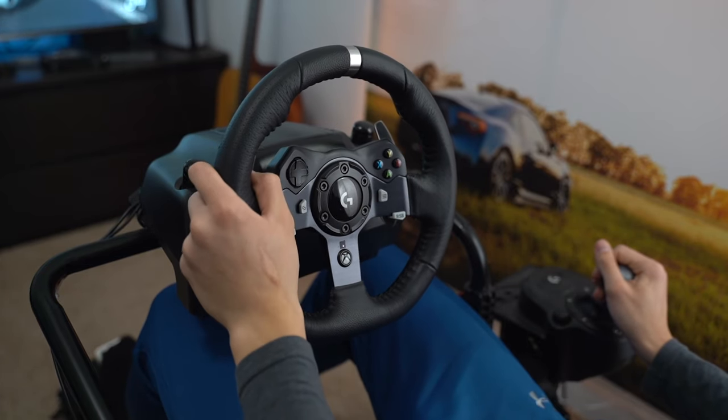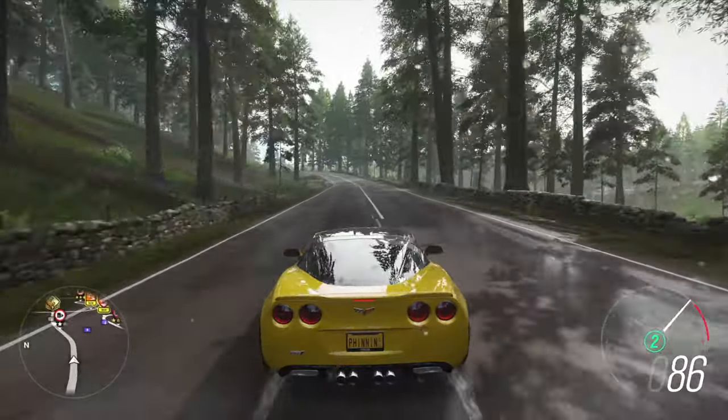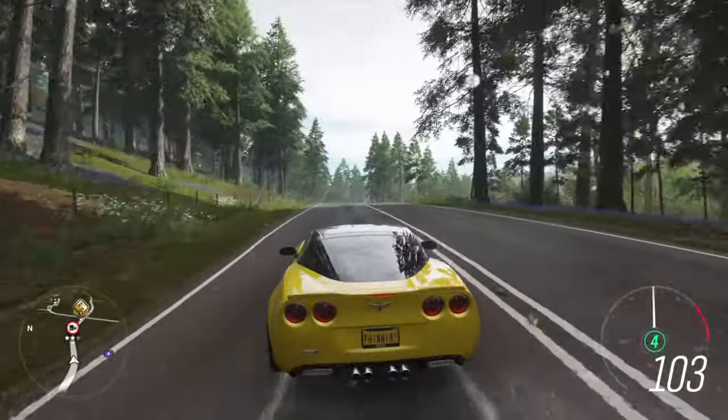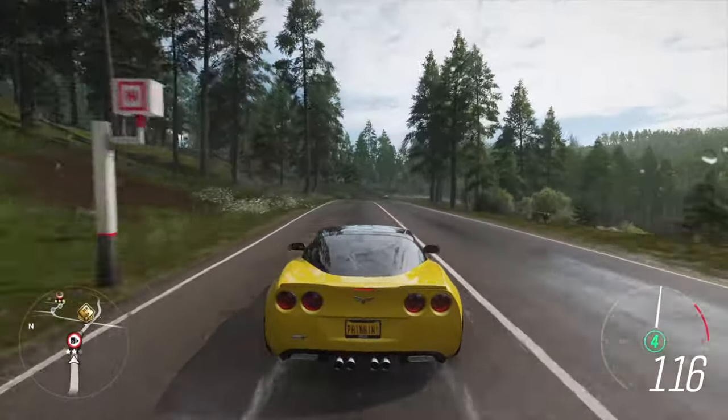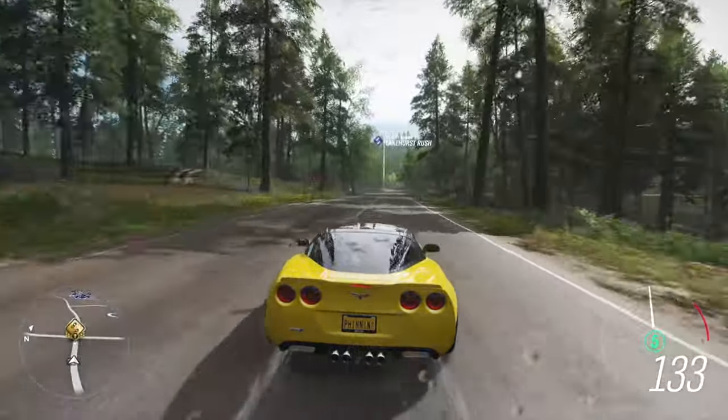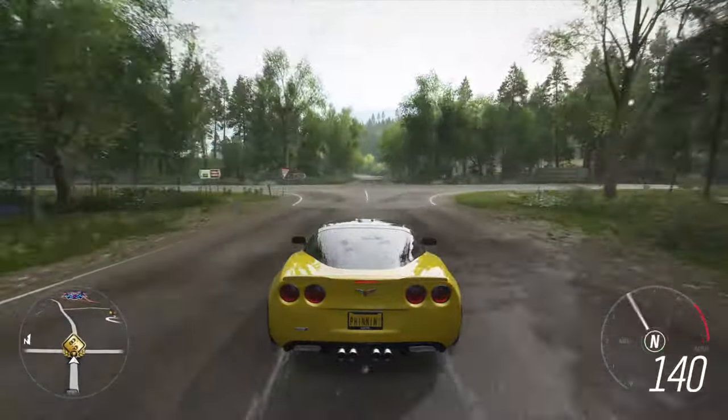In this video, I'm going to share my wheel settings that I use in Forza Horizon 4. With these wheel settings, it's going to help with drifting, it's going to help with grip driving, it's going to prevent a lot of fishtailing, and you're going to have a very smooth and fun experience. So let's go ahead and jump in — I'll show you guys a complete guide on how to get these wheel settings.